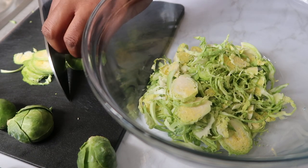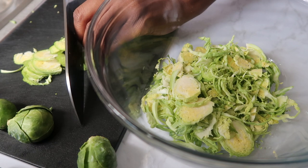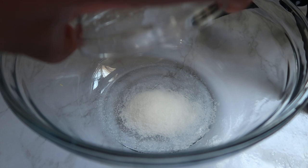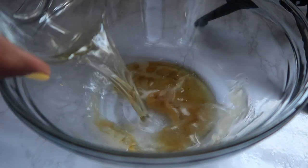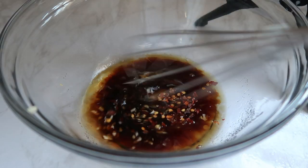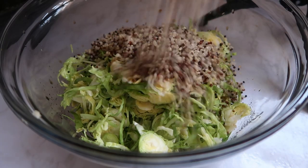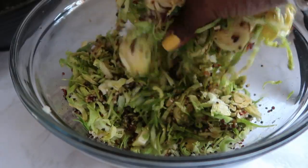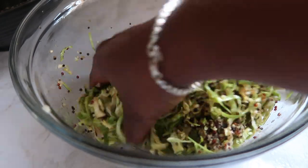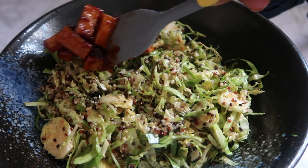Right here we have some Brussels sprouts and I'm basically just shaving them super thin. You can use a mandolin or a knife like I'm using — you basically want to get super thin slices because it just makes it so much easier to eat. In a bowl, we're going to add some sugar, sesame oil, rice wine vinegar, soy sauce, a little bit of fresh garlic, and pepper flakes. We're going to whisk that together and that's going to be our dressing. We're going to add our shaved Brussels sprouts into the mixture along with some quinoa, mix that together, and use our hands to get in there and massage it to break down the Brussels sprouts and make them a little bit more soft.